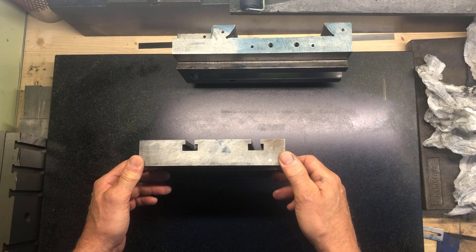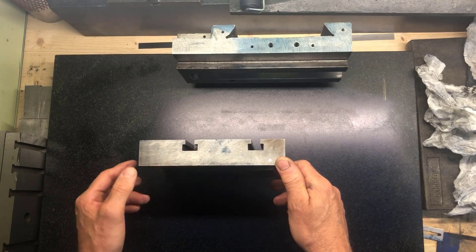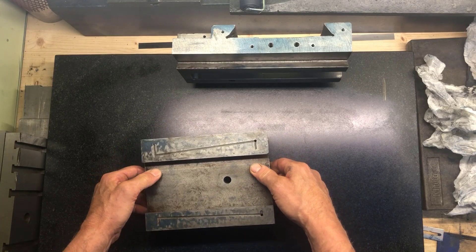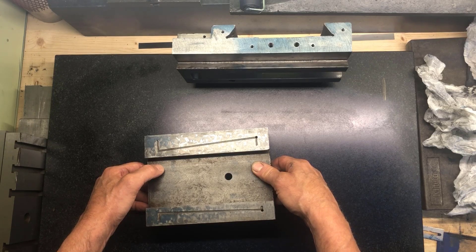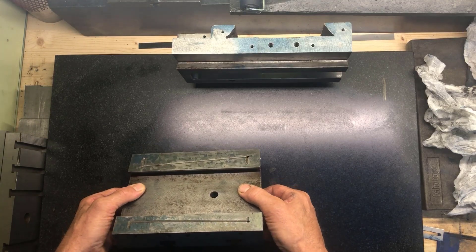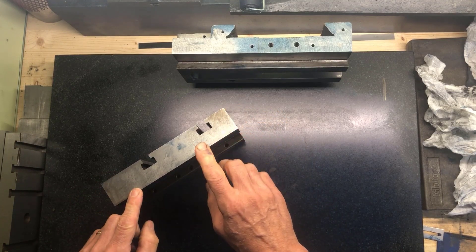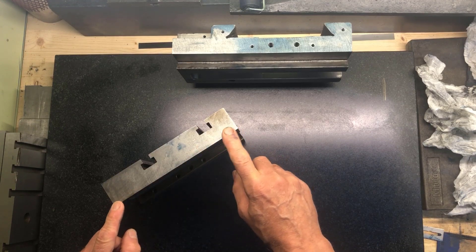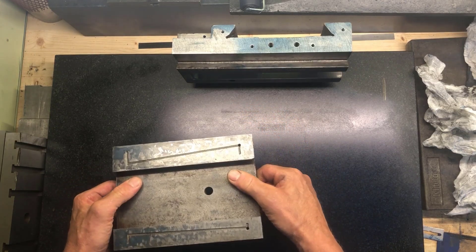I remember the class we had with Richard King in Georgia, where we brought different objects from our own hobby sphere. One guy brought a ShopTask 1720 machine - another of these combination machines, maybe a little bit upscale from this - but I remember that the casting inherently had a lot of sand in it, so it dulled the blade a lot. That's also what you can expect from this.